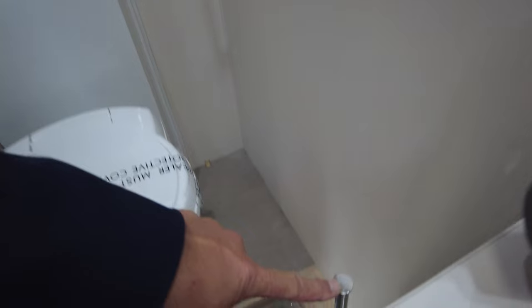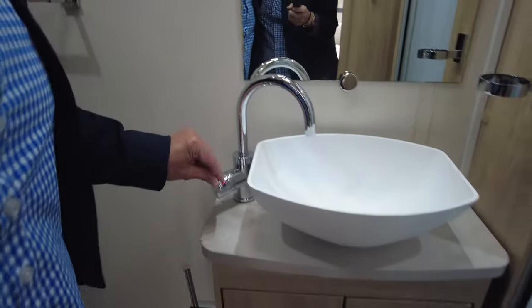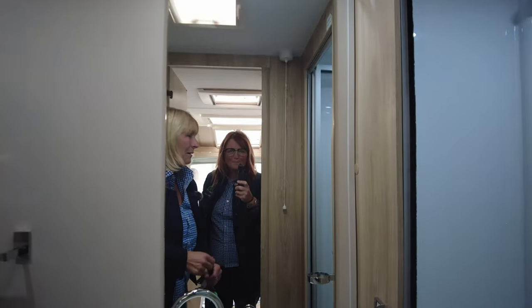We've got a vanity cupboard and a towel rail, and we've even got a loo roll holder — that's posh! We have got the vanity sink with hot and cold water, a storage cupboard, and not forgetting the mirror. Clearly, me and Wendy don't come with this thing.